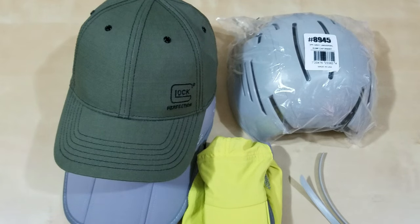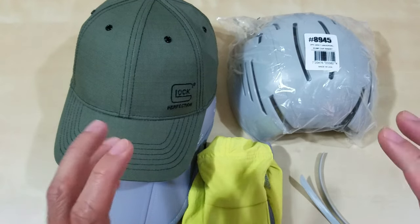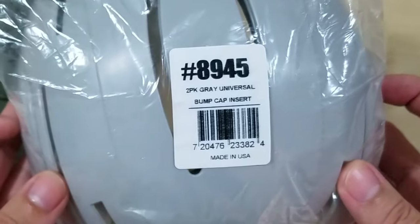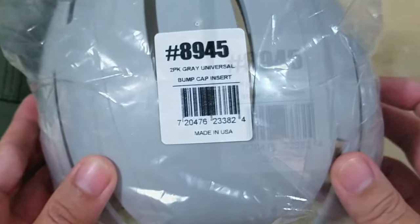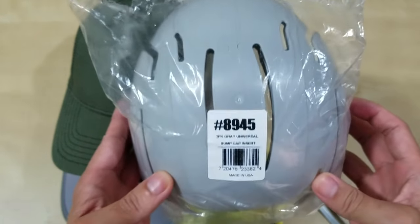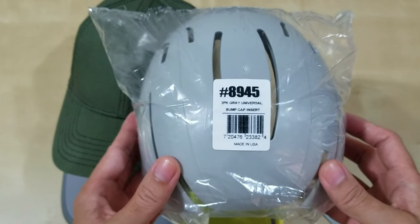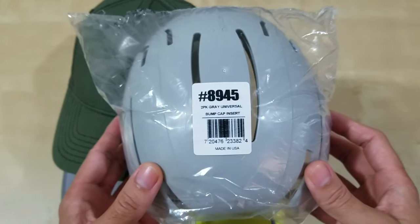Hello everyone, welcome back to another episode of an Amazon review. Today I'm going to be reviewing and doing a little unboxing. I got it off Amazon — it's called the Ergodyne Skullerz bump cap, a two-pack gray universal bump cap insert, made in the USA. I'll leave a link in the notes, it's an Amazon affiliate link. I do get something out of it, but I bought it with my own money, so this is not sponsored by Ergodyne or Skullerz.